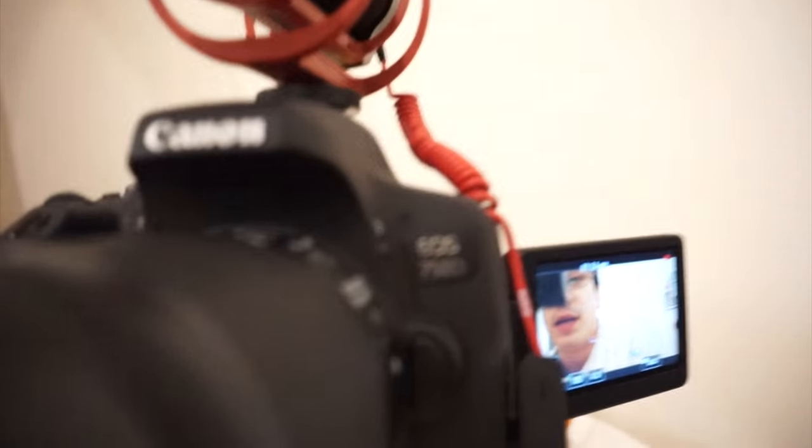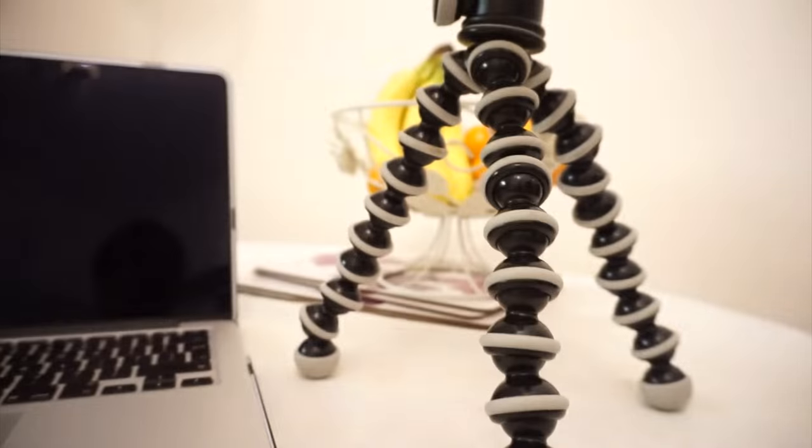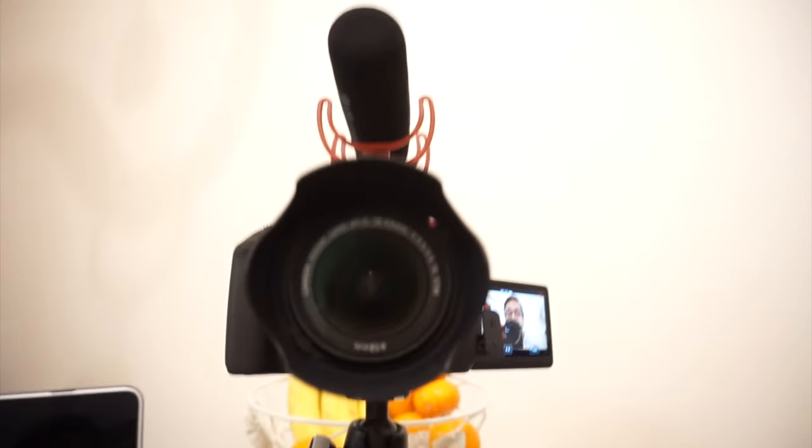It's a Canon 750D with a Rode Go mic and a memory card. I contacted Canon in the UK to see if there was a version of that, but unfortunately they said they couldn't get it — it was specially done for America. So I've basically gone and found it myself in the UK. So here we go — the Rode mic up there definitely picks up well, this is the 750D, and there's the flip-out screen which can be very annoying because all you want to do is look at it, but the quality is ten times better.